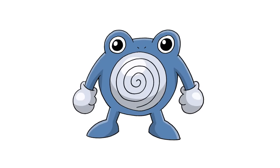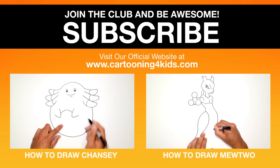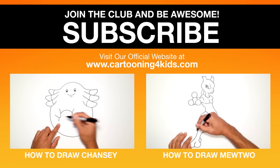There we have it — there's Poliwhirl from Pokemon. I hope you enjoyed this lesson. If you did, please make sure you subscribe, tell your friends about us. Thanks for your support and we'll see you again tomorrow.